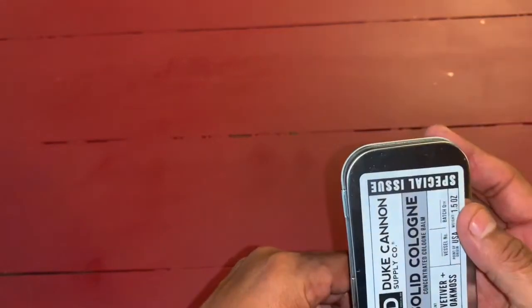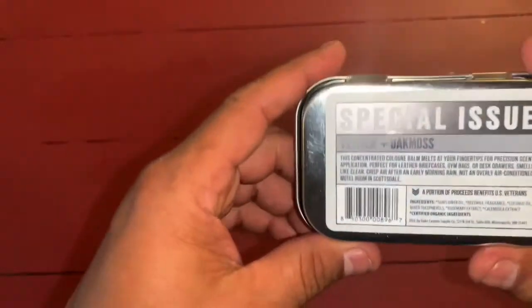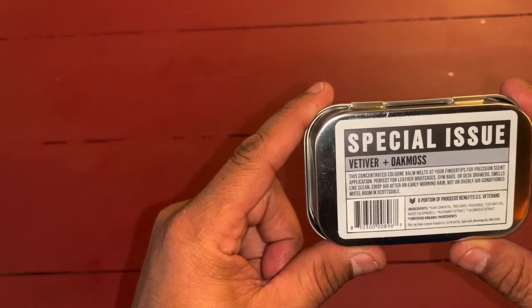It says 'Special Issue' on it — it's in a tin. Here's the back of it right here. These make great gifts, by the way. I own about two or three of these different ones right now.